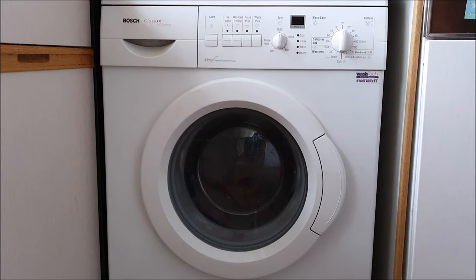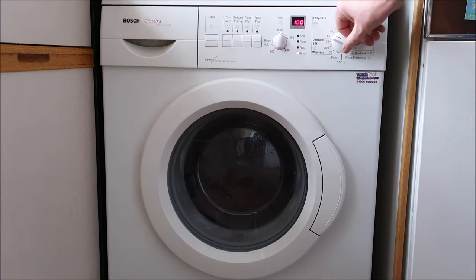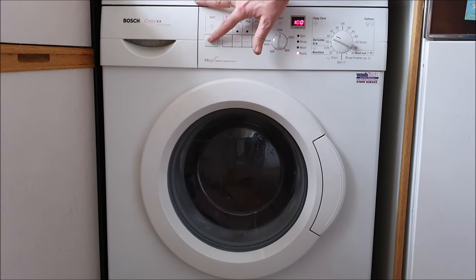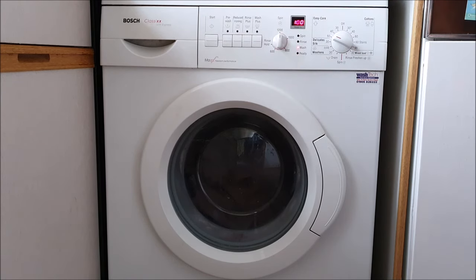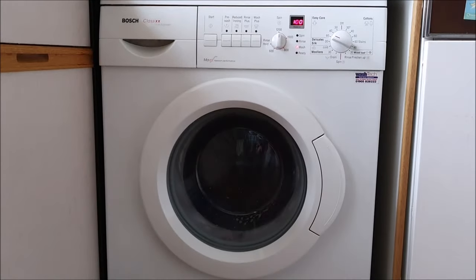Here's the big test - putting the washing that I couldn't do over the last few days waiting for the part. So put it on 60 and press start. Wait for it... Beautiful! Happy days! That's a lovely sight.